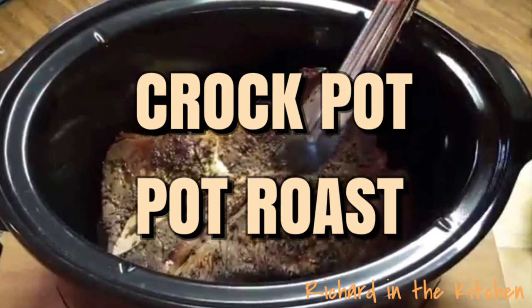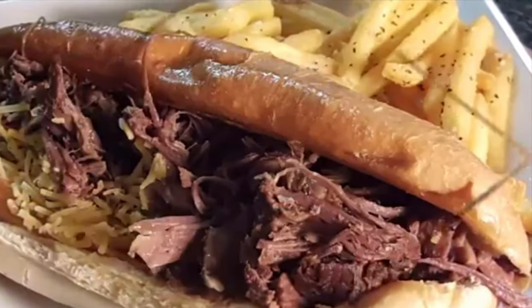Hey y'all, it's Sunday and I'm gonna be cooking up a pot roast and we'll show you how easy it is doing it in the crock pot.